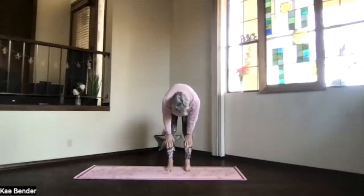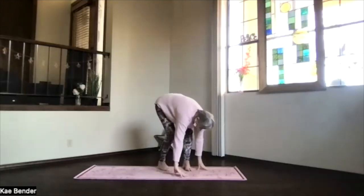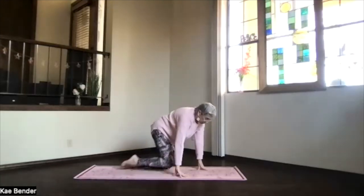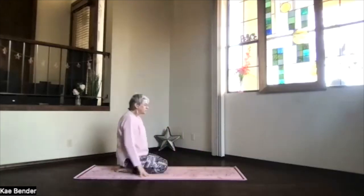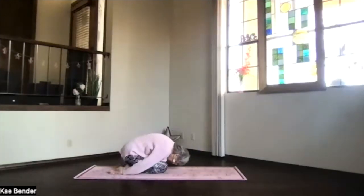And exhaling, come on over and back into ragdoll. Another halfway up stretch. And bend your knees, come into the floor for our child pose transition. Hips back to your heels, hands palms up, forehead coming forward and down.